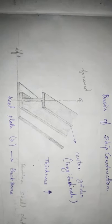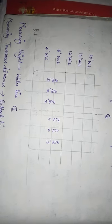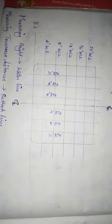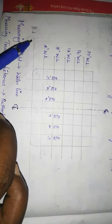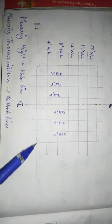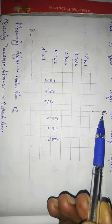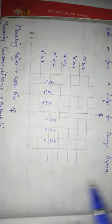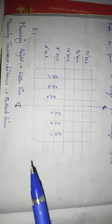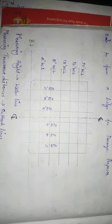First, we will talk about the ship construction blueprint. This is a ship blueprint — this is a transfer blueprint. If you look at this print, BL is the ship's baseline. This is the centerline, which is the same as CL. The centerline and baseline define the ship's full length.